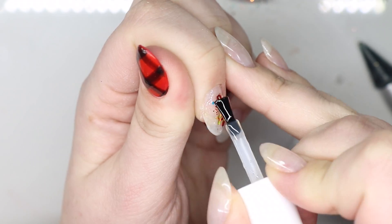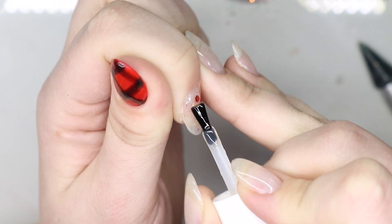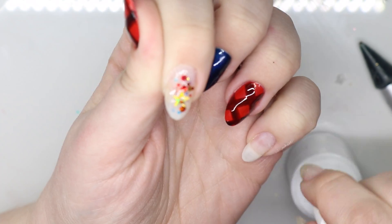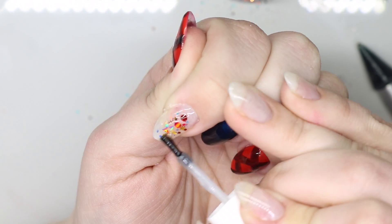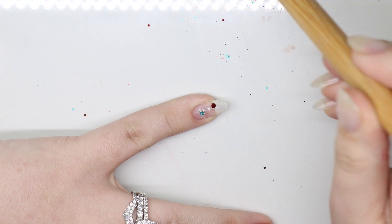Once I have it arranged how I want, I'm going to encapsulate. If you do not have this stuck down very well, you will get loose glitters in your gel or whatever you use to encapsulate. So make sure it's stuck down really well, or accept that glitter could potentially get in it. Just encapsulating a little bit — since I had these nails built out I just took it down slightly — and I'm going to repeat the process on the pinky.